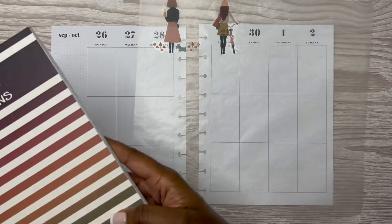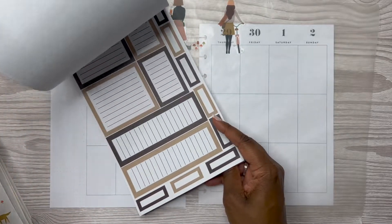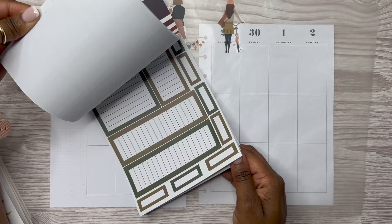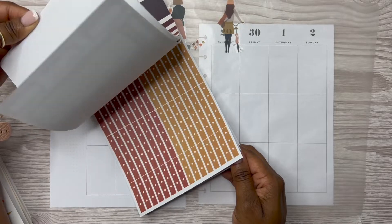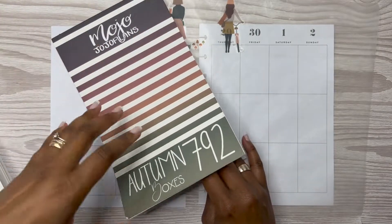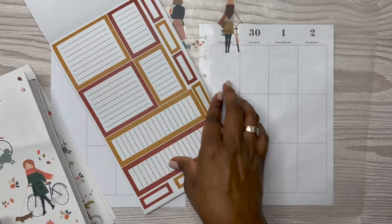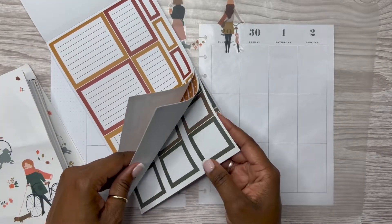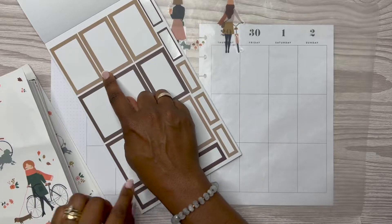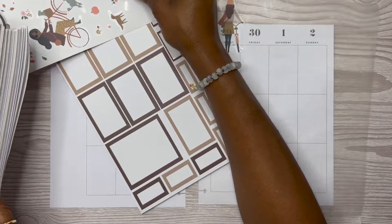Now let's look at the Autumn Boxes sticker book and find some stickers that go. So I think what I may use — these stickers here go really well. I also have her Autumn Boxes 2.0. Oh yeah, these go also. They all go. It looks like she could have possibly done a collab with the Happy Planner — these stickers match so well. We'll use that color there because it goes really well.